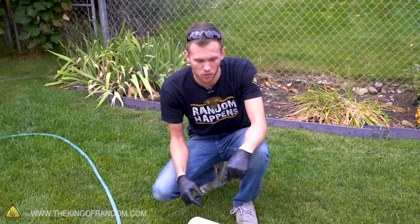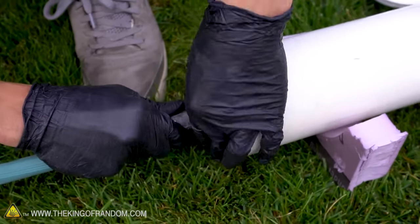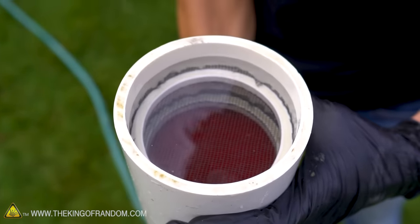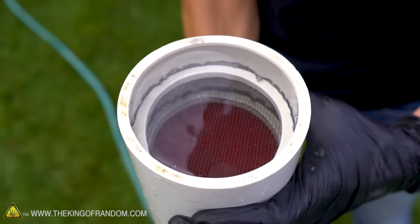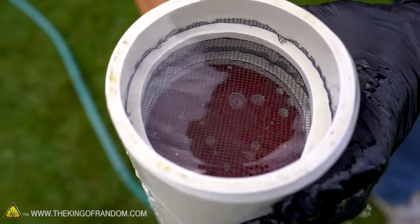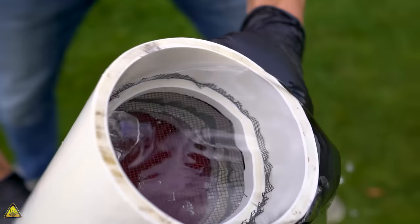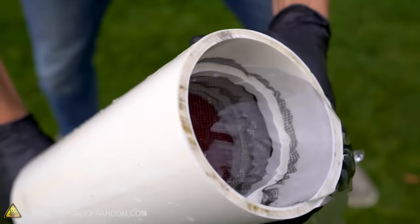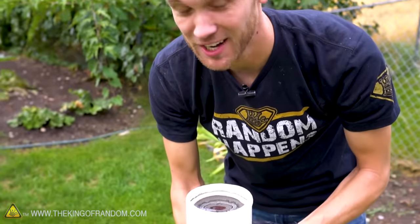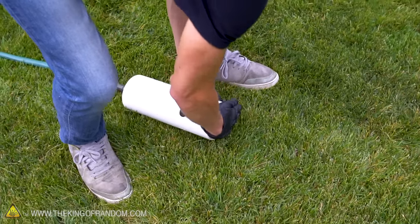We're going to hook up our laminar flow device. I've removed the cap because we want to see the water as it's rising up. You can see just how smooth this water is — you can see through it almost perfectly because there's no disturbance to it. Some air bubbles are getting trapped underneath the screen and on top of the straws, so I'm just going to tip it and try to get those air bubbles to gather and come out. I'm going to turn the water off, put the cap back on, and then see how this flows out.